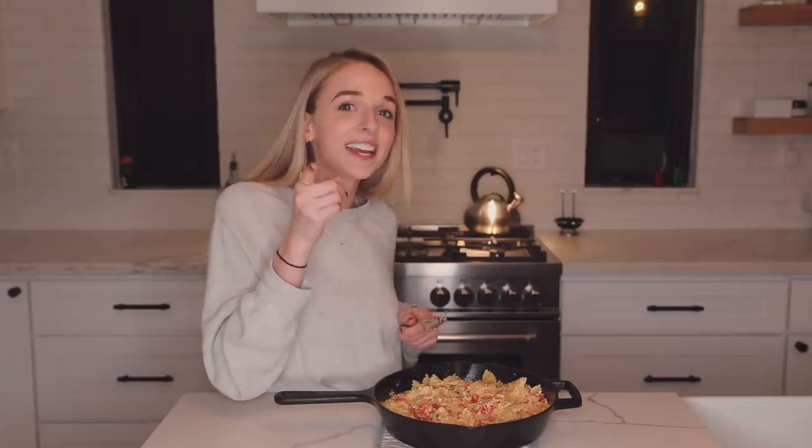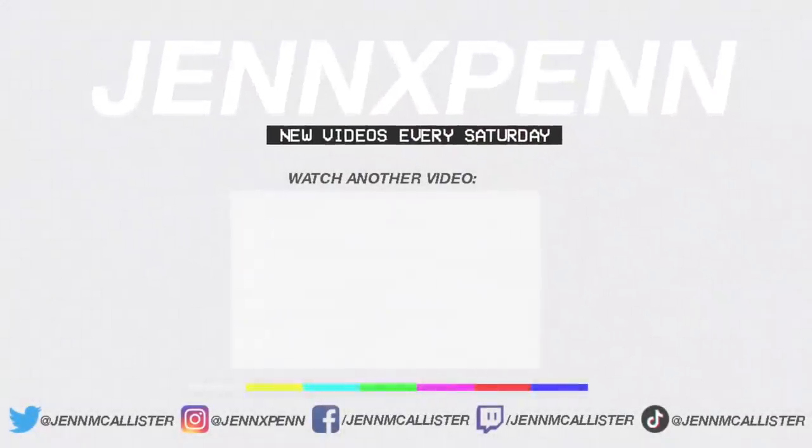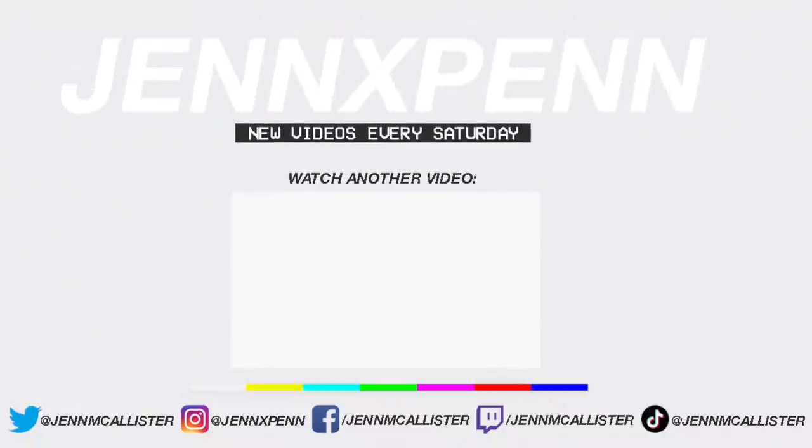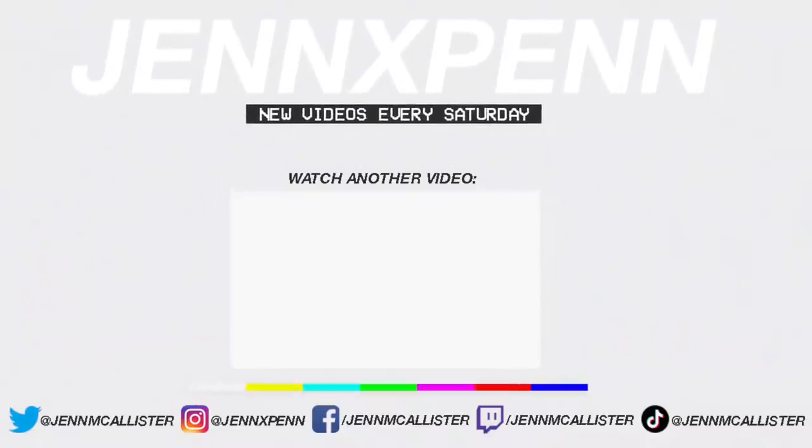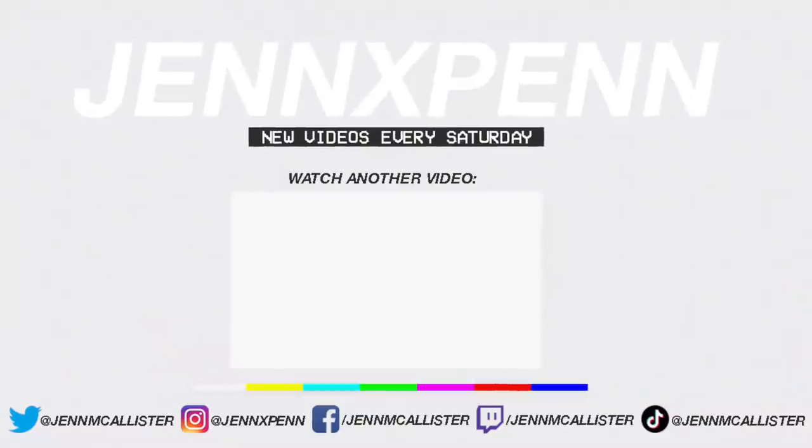I'm eating this for dinner tonight. That's the end of this video. My final notes: this is really good, it was really easy to make, and I really hope you guys enjoyed this video. If you did, make sure to give it a big thumbs up - it really helps out my channel. Leave a comment down below and let me know if you enjoy cooking videos from me, and if so, what do you want me to make next? Thank you guys so much for watching and I will see you all next Saturday with another new video. Bye!